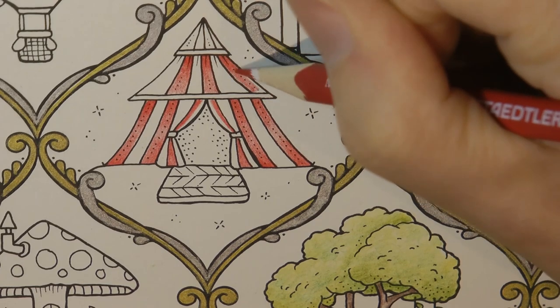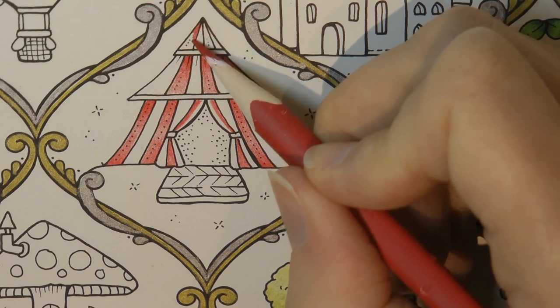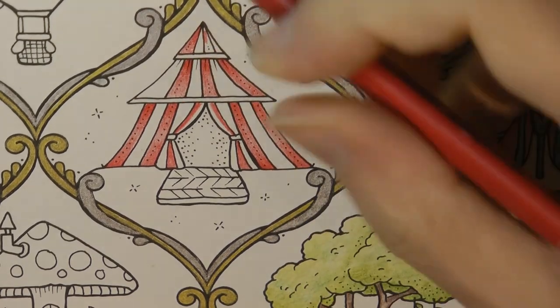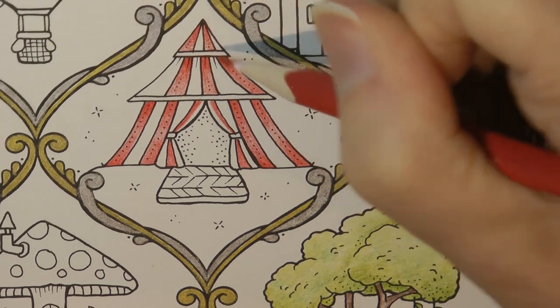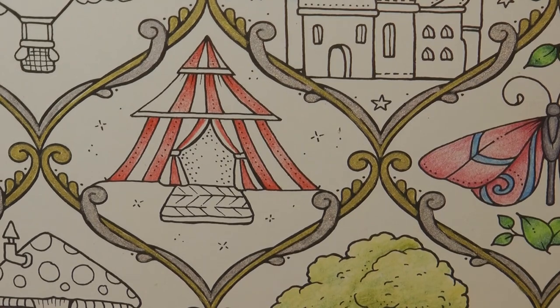So it's the same technique with all of the stripes. I've never coloured a tent before — it's so fun. Now I don't have a gel pen with me and we've got dots in here, so I've got to think about what I'm doing with that. Let's put the red down and I'm going to grab my blue. There are quite a few nice darkish blues in the Ergosoft, and I'm going to go for number 3.